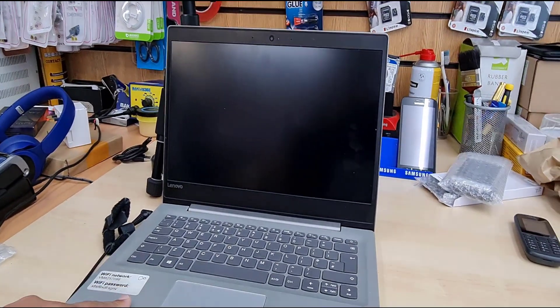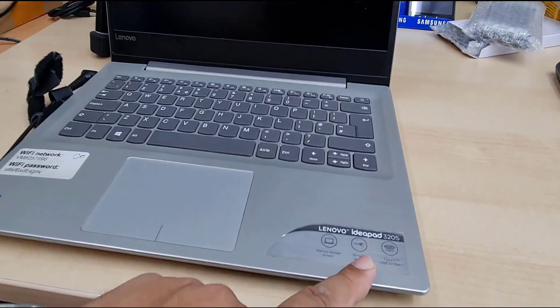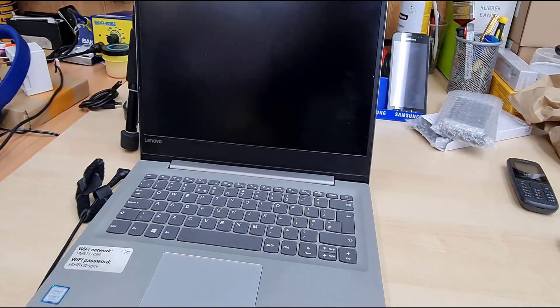Hey, welcome back to the channel. As you can see, this is the Lenovo IdeaPad 320S.